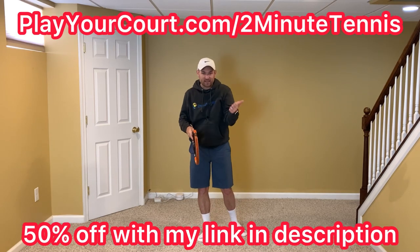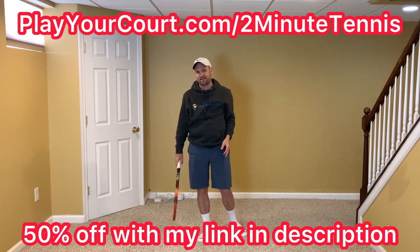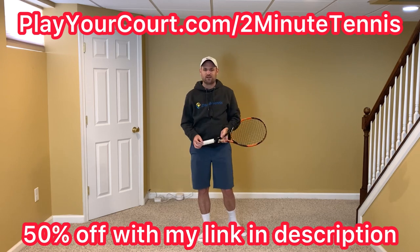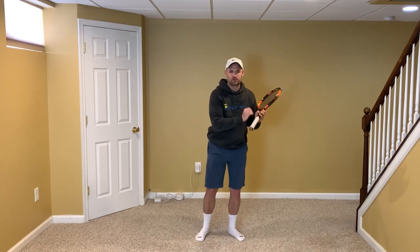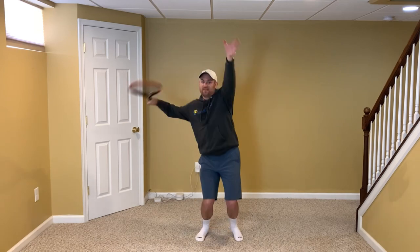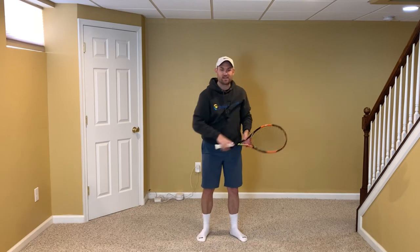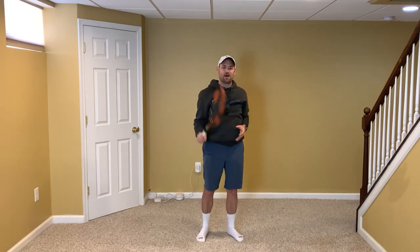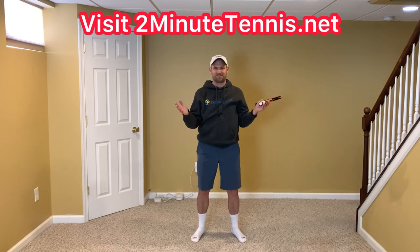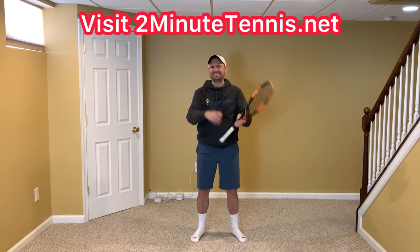If you're looking for new people in your area to play against, or a coach to help you with your serve, don't forget to use my link in the description: playyourcourt.com/2MinuteTennis to get 50% off. Go out and work on your serve — not just the leg drive movement of bending your knees enough, but get the proper timing of the leg drive compared to the racket dropping. There's no doubt you're going to gain confidence, win more matches, and play much better tennis. This is Ryan Reedy from 2MinuteTennis.net — you got this.